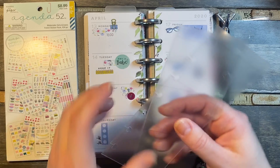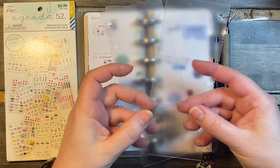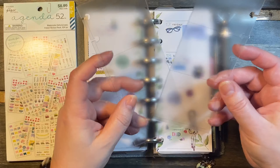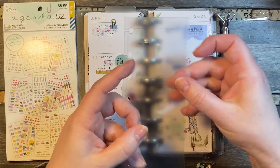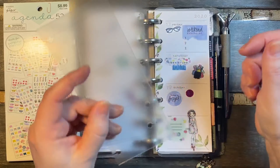I had it stuck on these planner guides that I made in a previous video — I cut them down from the classic size Happy Planner Guides that came out. It's working pretty well for my videos, except I noticed that it's taking some of the film off whatever's on here, so I'm not sure how long these are going to last.